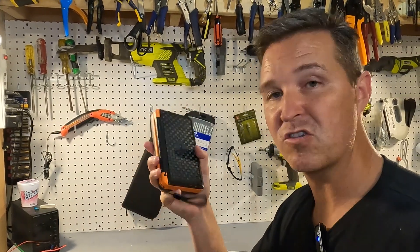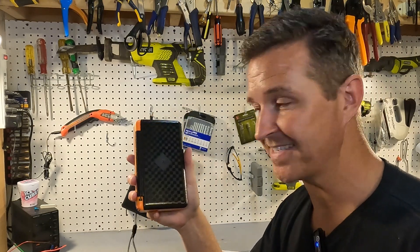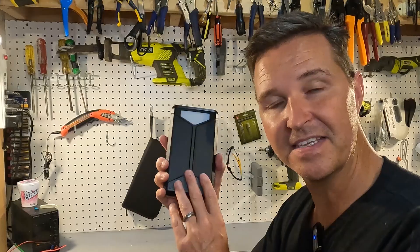I'm going to go ahead and charge this all the way up to 100% and then do a discharge test to see what the true amp hours are in this battery pack.